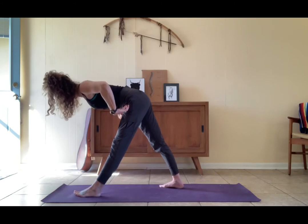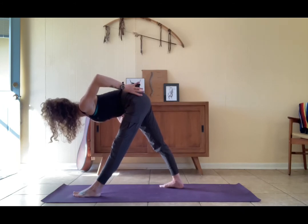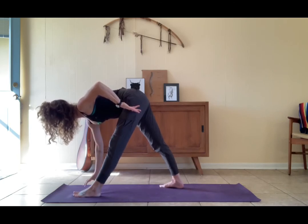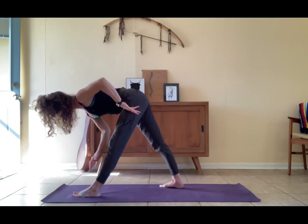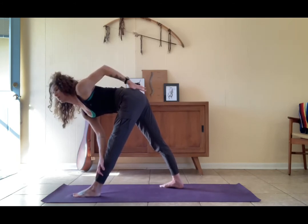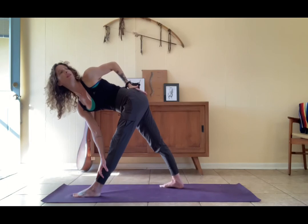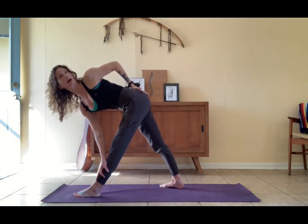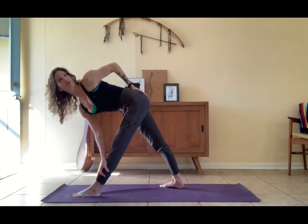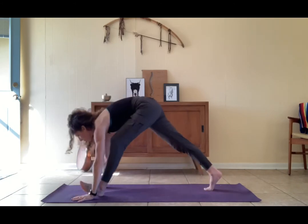Re-lengthen through the spine, then re-hinge. Ground through the ball of the left big toe, keep pulling this left hip back in space, working towards leveling out. From here, take the right hand to a block, or to the shin — by the shin I mean the left shin. Left hand comes to the sacrum. Get long, knit the ribs, haul out the low belly, then try to twist very specifically from the spine — not from the hips. Lengthen through the crown of the head, get strong through the right leg.